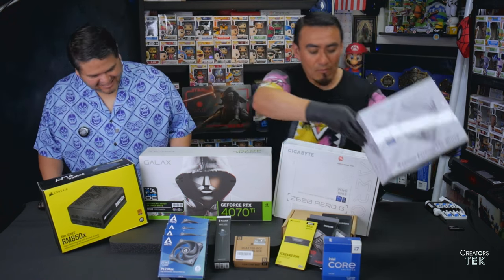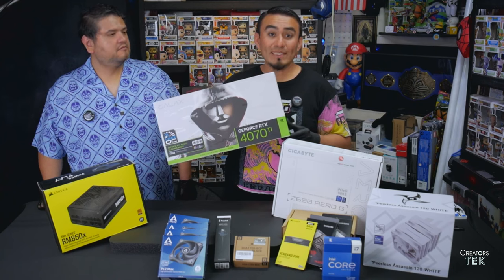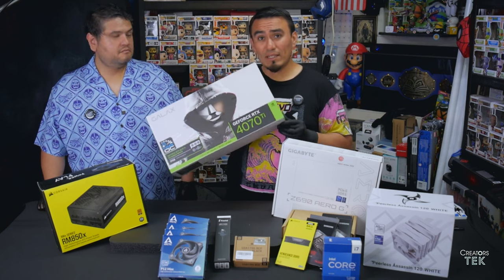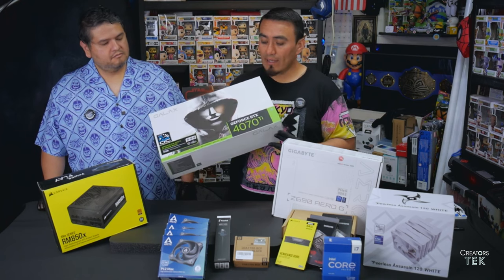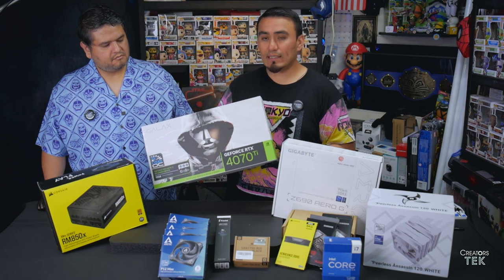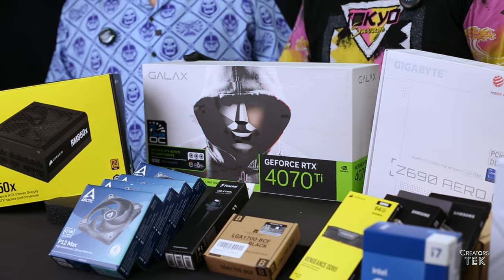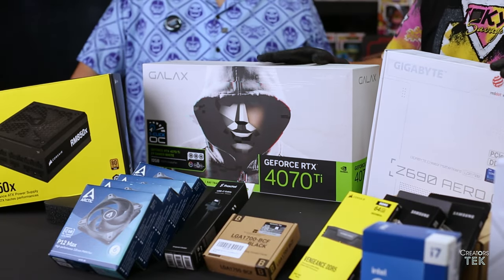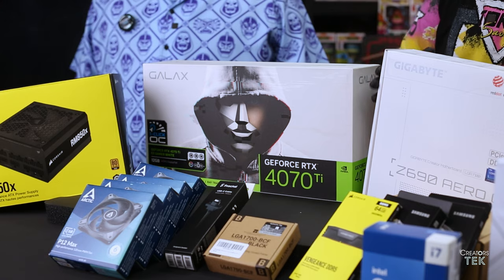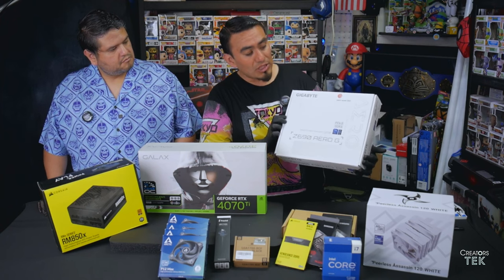Up next, the other most important component — the RTX 4070 Ti. I know there's a little bit of controversy with the 4070 series, but I went ahead and got it anyway, and I was able to find it in white. It's all about the CUDA cores when it comes to video editing, whether you're using DaVinci Resolve or Adobe Premiere — this should work pretty good.